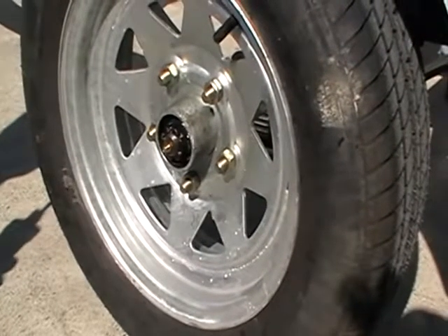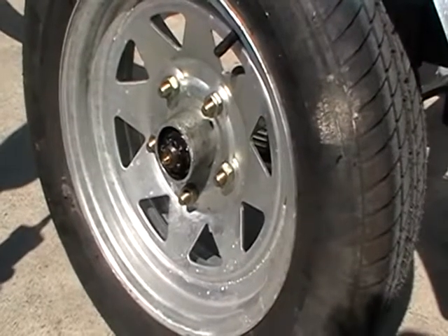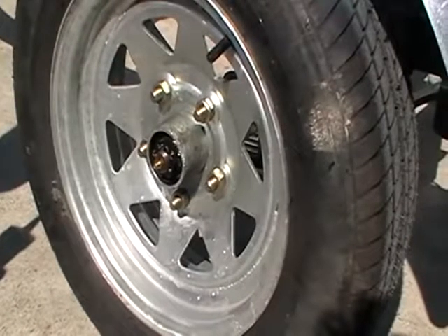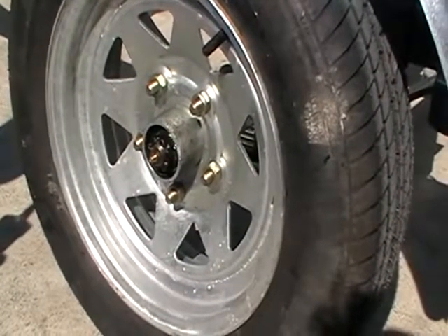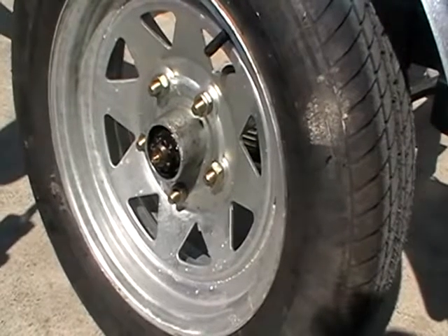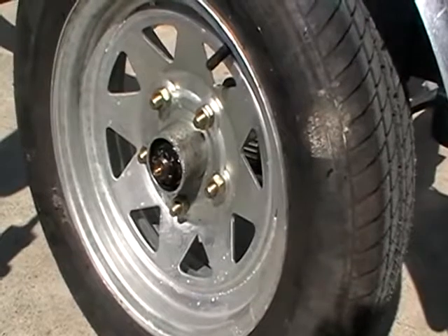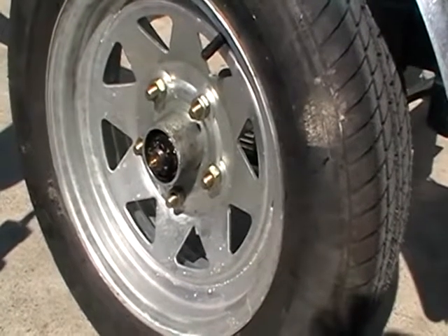We've removed the bearing buddies and cleaned the grease so you can see the nut that retains the bearings. If you were to remove the bearings because they were broken or worn, that nut has to come off first and then you punch out the bearings. That's a bit of a job for a mechanic who knows what he's doing. We're just focusing at this stage on lubricating them.